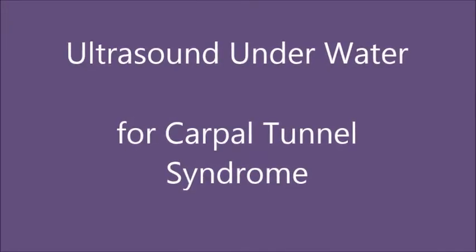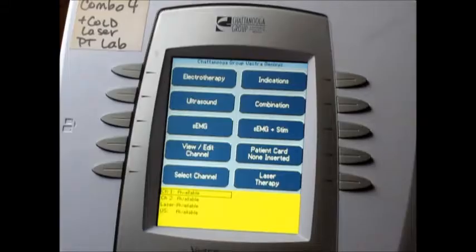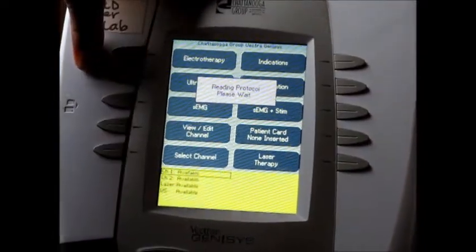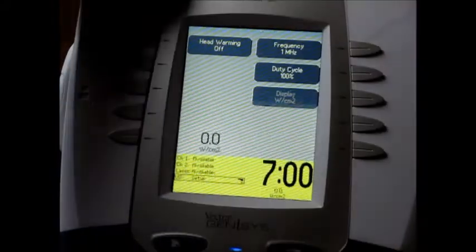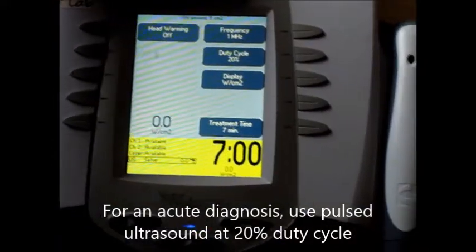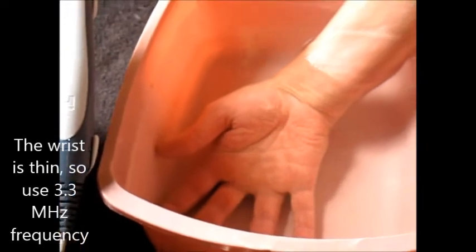Using ultrasound underwater to treat carpal tunnel syndrome. Next we're going to be doing some ultrasound. I'm using a Chattanooga, and this patient has an acute carpal tunnel situation, so we're going to use the 20% duty cycle. This is a pretty shallow area, so we're going to do 3.3 MHz.